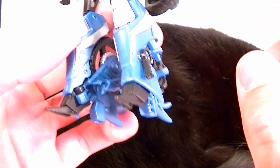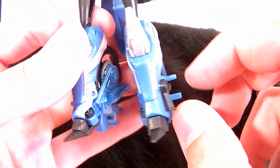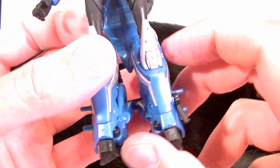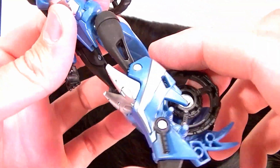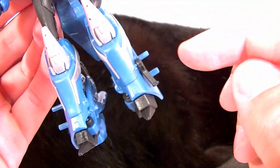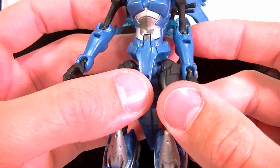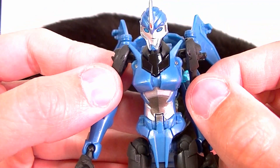My biggest complaint, not counting the backpack, is the kickstand for the motorcycle is just right there on her shin, her boots, so you can't really hide that too much. I just don't really like it. As far as knee articulation goes, single knee joint but full 90 degrees — no problem there. Overall, it's a really good figure in robot mode. It's not perfect though — the big backpack, no ankle articulation, and the kickstand bother me a little. Sculpt and paint apps are great. I'm going to give this one a seven and a half for robot mode. Let me get her transformed and we'll talk about vehicle mode.